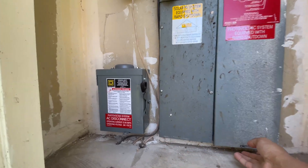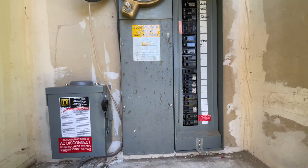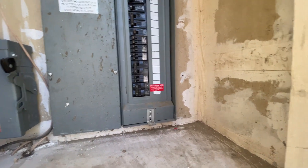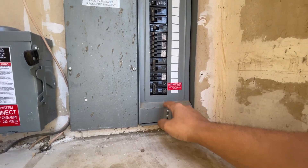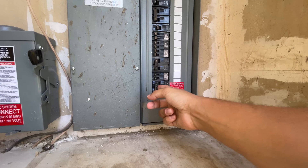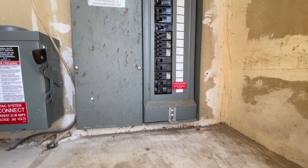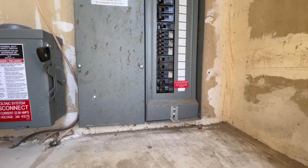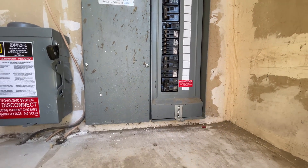If the disconnect is in the on position, maybe the breaker tripped in the main service panel. You should always have a label near the breaker — mine says 'PV solar breaker, 30 amps.' It's pointed to the left, it's inward, and it's in the on position. If a breaker has tripped, just shut it off all the way and then turn it back on. Really easy.